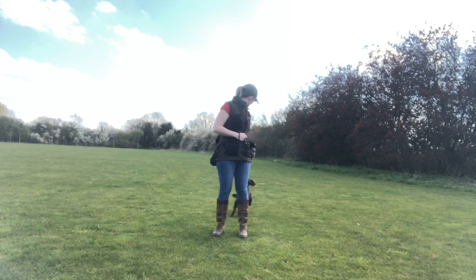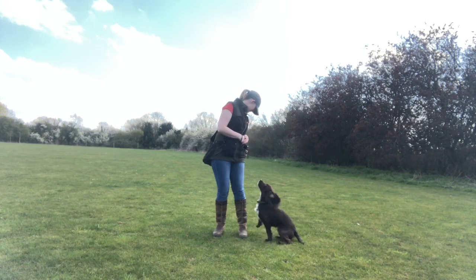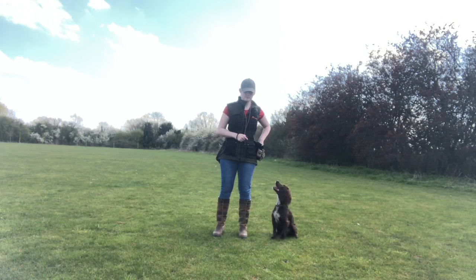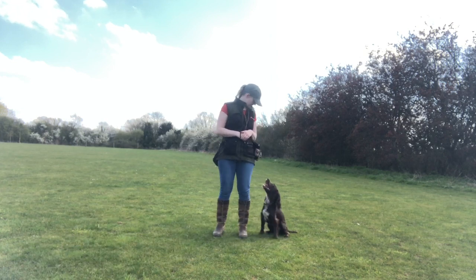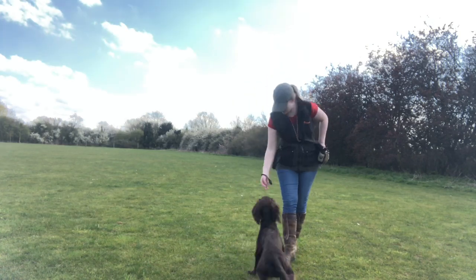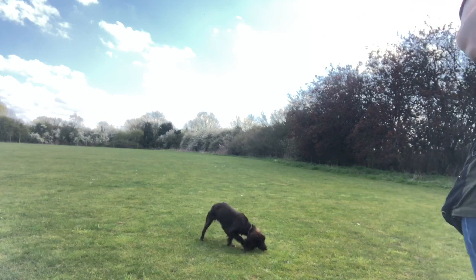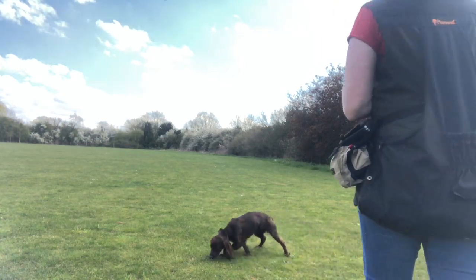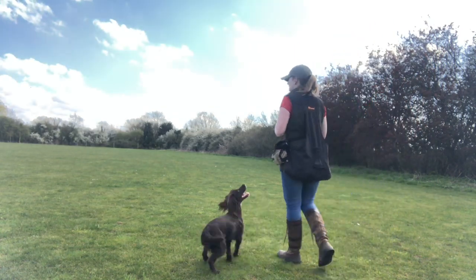Throwing the food also allows us to reset — she has to get out of position, which means she gets more repetitions of finding the correct position. As she's done this sort of exercise before, it also allows me to up the ante a tiny bit by throwing the food out in different directions, which means she has to find the heel position from wherever she is around me. This is another way of starting to proof the behavior slightly.